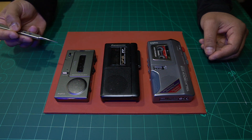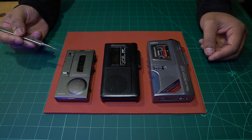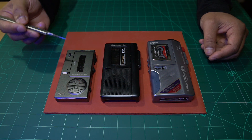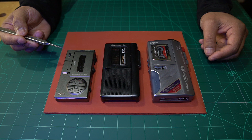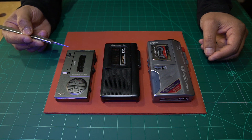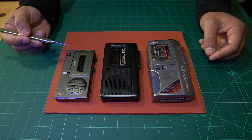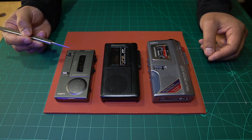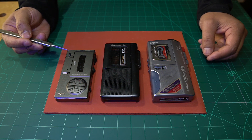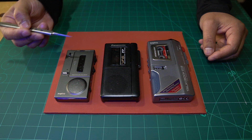If you get one of these that come in for a refurb, or you're trying to repair it and need to replace the tape belt, you have to bear in mind that at the time when these were released, the internet was probably not even around. So there would be no digital copy of a service manual that lists the size of the belt you need.